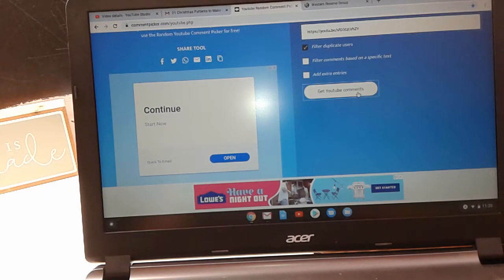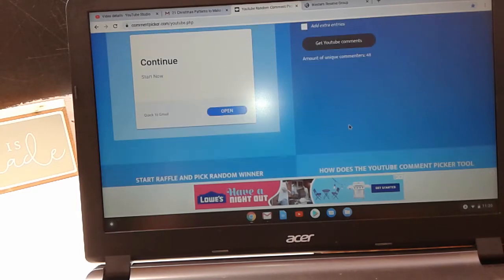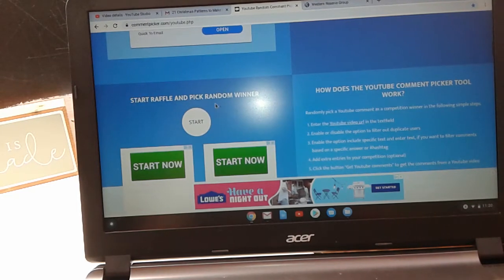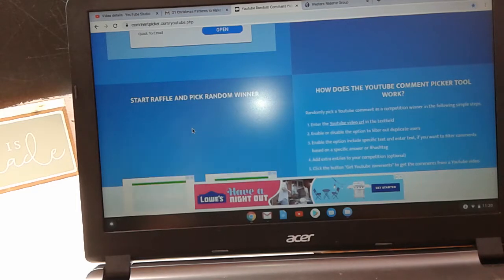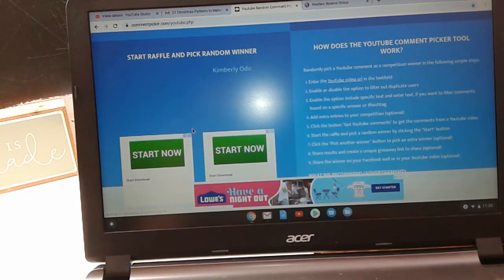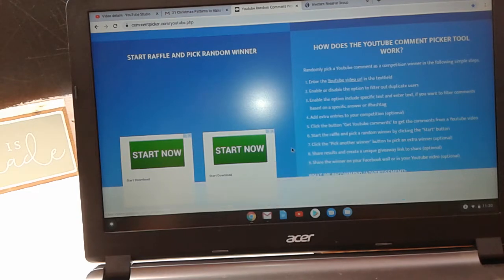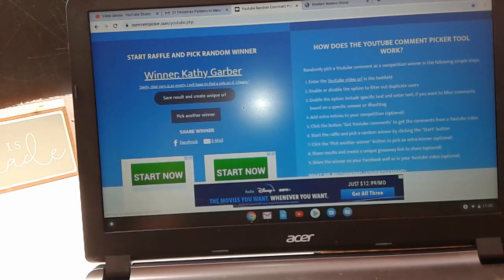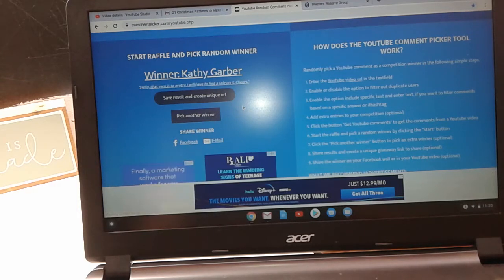I'm going to pull up the comments — there are 48 unique comments. I'll go down here and click Start. And the winner is Kathy Garber! Her comment is: 'Hello, the yarn is pretty. I will have to find a sale on it. Cheers.'